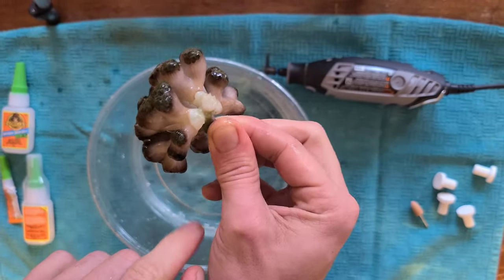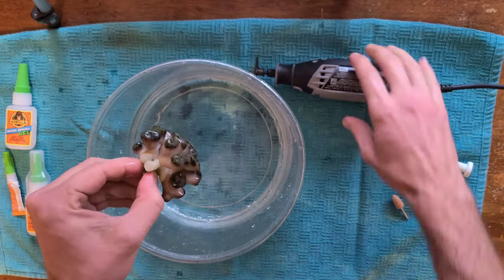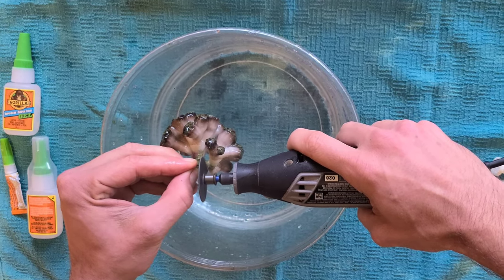As you see, I inspect the base of the coral for areas in which I want to make cuts. I do not want to make cuts on live tissue, only on the dead skeleton base. I use a Dremel tool with a diamond blade to make my frags.